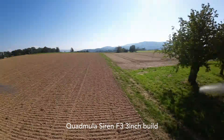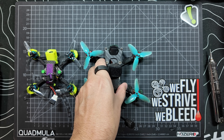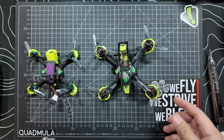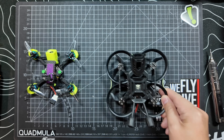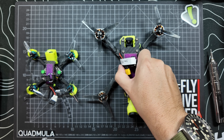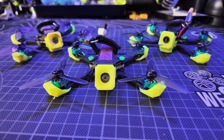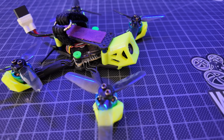But look at the size of this in comparison — this is the Caillou Mini. Here's the size of it compared to my other 2.5-inch freestyle quads: the Quad Muller Jin F25. Here it is next to my tiny trainer which is a 3 inch, next to my favorite 3 inch the Siren F3, next to a Pavo 20 Pro which is a 2.2 inch, next to my Grindrino which is a 3.5 inch, and next to my 5-inch build the Quad Muller Siren F5. So hopefully that gives you an idea of just how small this thing is — and if not, here it is next to my tiny whoops.